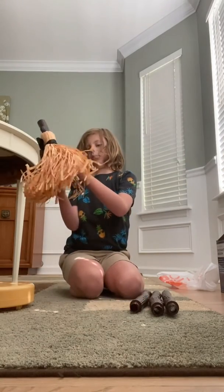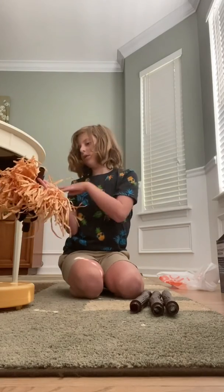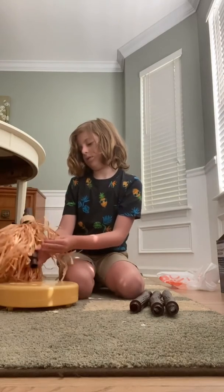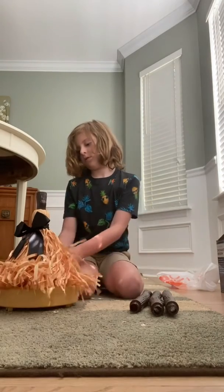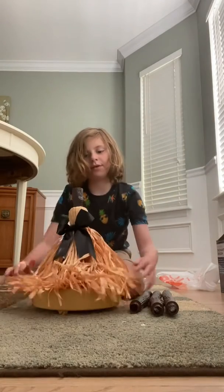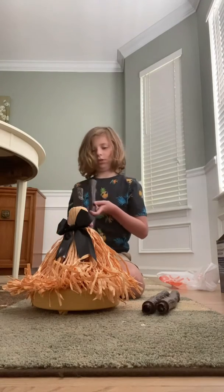So the first thing you want to do is lift up the bristle part. There should be a pole under it. Make sure you get all the bristles in it. Then you put this part on, and you get your poles.